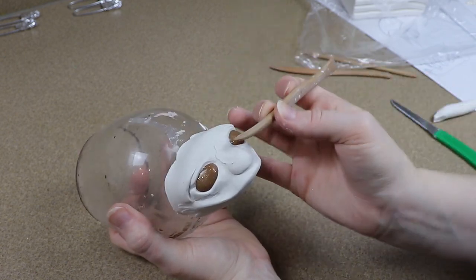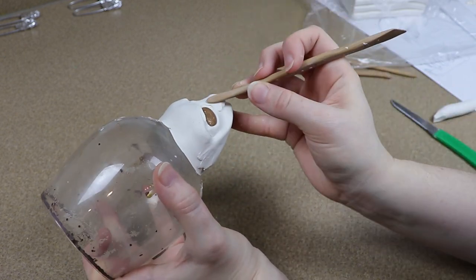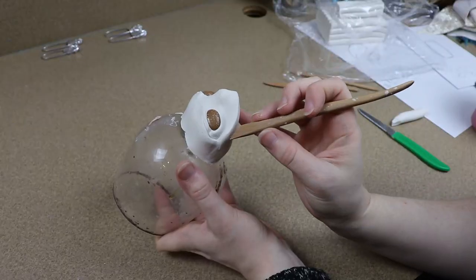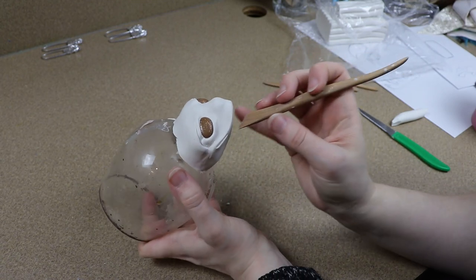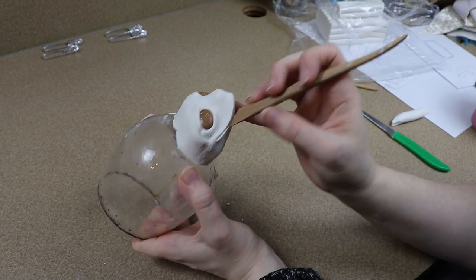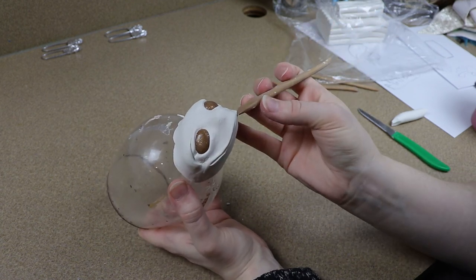I roughly sketched out the shape of the mouth and tried to figure out where I wanted it. For this I decided that I wanted it nice and even, so I made sure that both sides matched each other and then I used my tools to really define the shape of it and to clean up the look of the mouth.